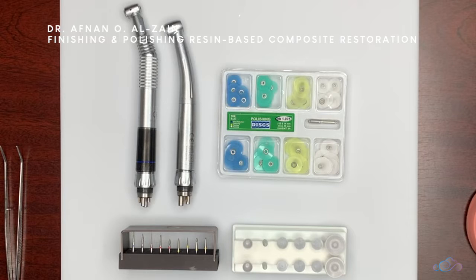As we said in the previous video, it is very important to shape the restoration before you light cure. You shape it, create anatomy, remove the excess, make sure that the margins are well adapted, make sure that there is no excess anywhere and no gaps, then you light cure. Otherwise, the finishing and polishing process will take very long — up to 45 minutes or an hour.